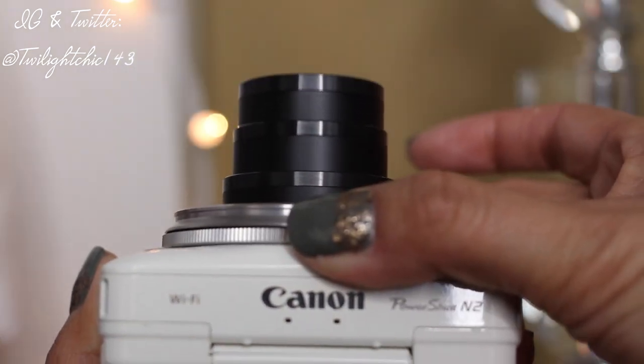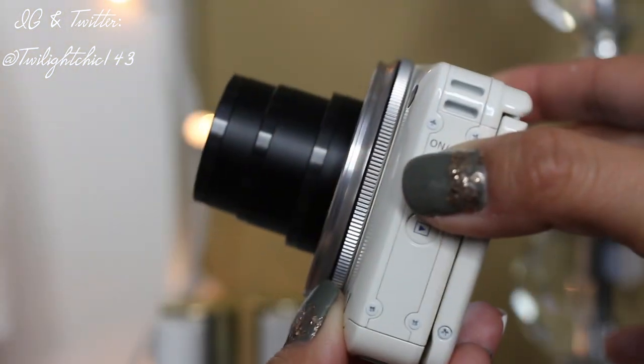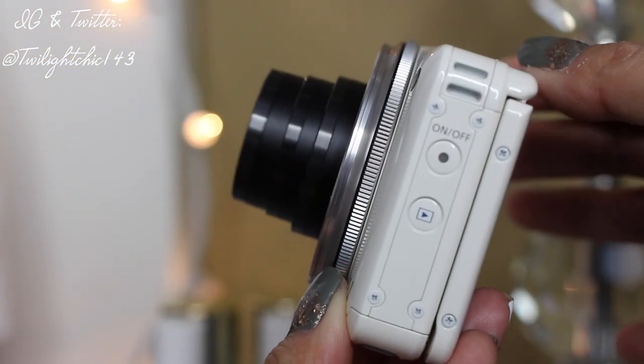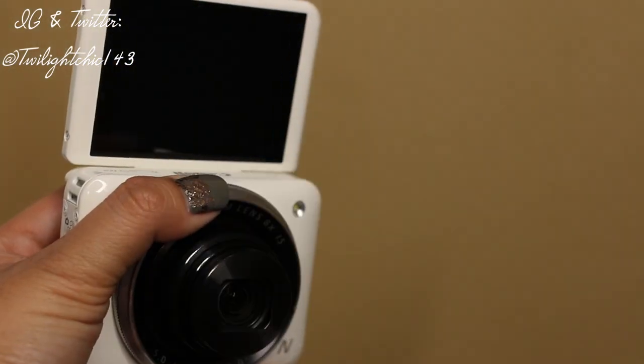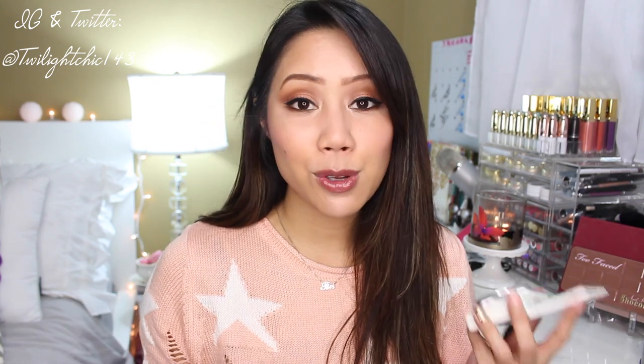The zoom goes up to 32x and you adjust it using the ring around the lens rather than a button on top — and it is pretty quiet. When the lens retracts it goes back into the camera and lays flat. To take a picture, you place your finger on the ring and press down — no top button needed. This is really convenient for selfies or group shots because you just extend your arm and press down. It's a very user-friendly camera.